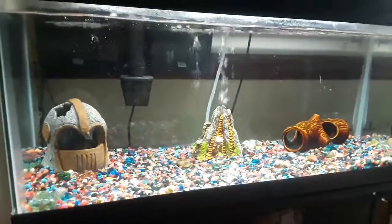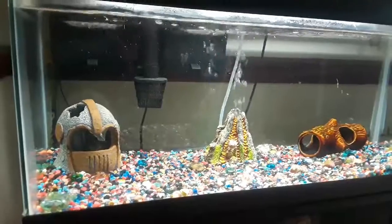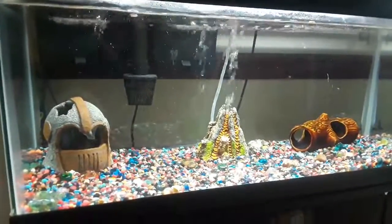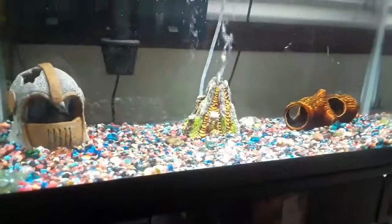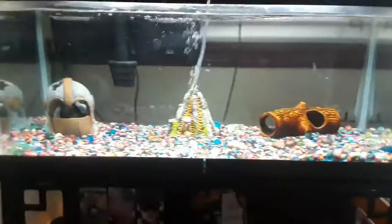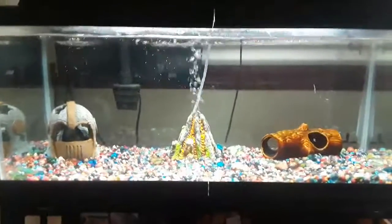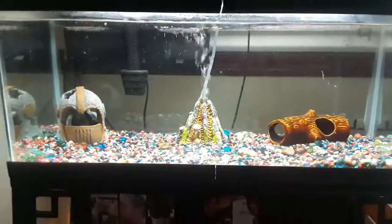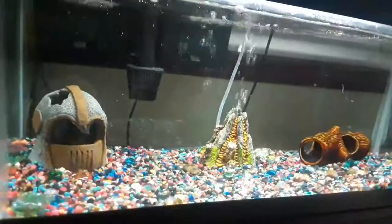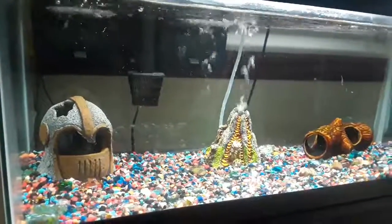Guys, this video is about getting your suggestions on what I should be doing with this tank and what fish I should have for it. Leave your suggestions down below in the comments and I'll be sure to read them all and get back to you on a future video. Next time I talk about this, I might be in the pet store getting a new fish for this tank. Be awesome, leave a comment below on what kind of fish I should get, get yourself some fish, and bye.